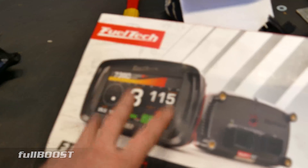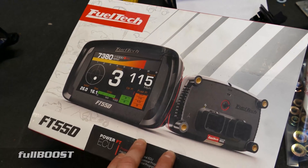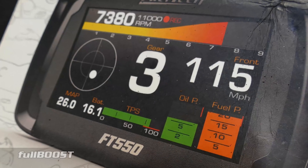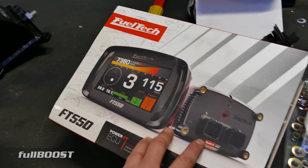So once you've got all this — everything to pump the fuel, meter the fuel, get it in the engine — you need something to control it all. The FuelTech FT-550 here will run our engine. It runs the spark timing, the fuel, when the fuel injectors fire, and it also turns the fuel pumps on and off.